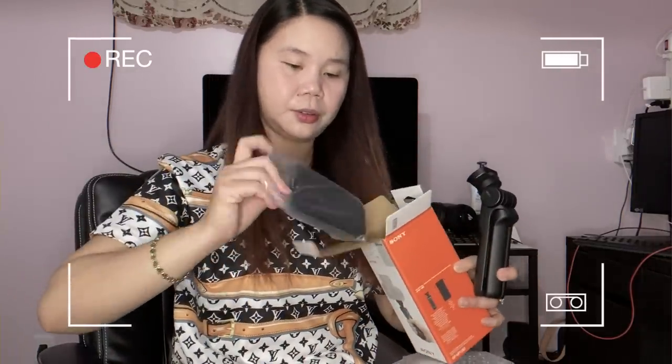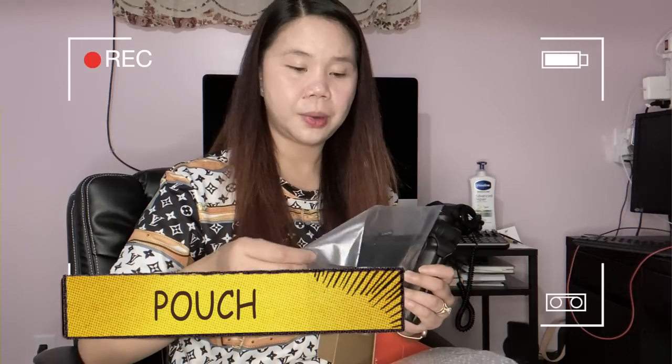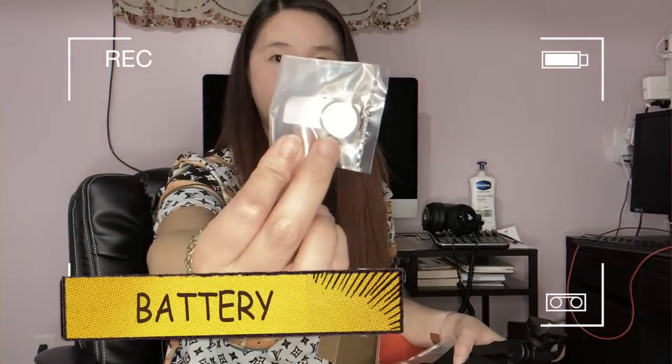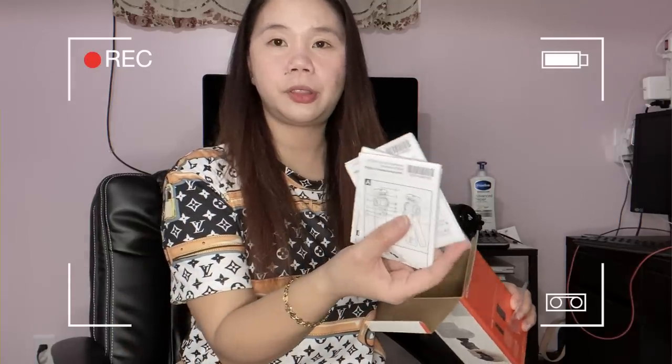There's also a pouch — it comes with a carrying case! This is the pouch, and this is the storage case for it. And I believe this is the battery that comes in the kit, so let me put that in. The rest are the accessories and instructions on how to use them.